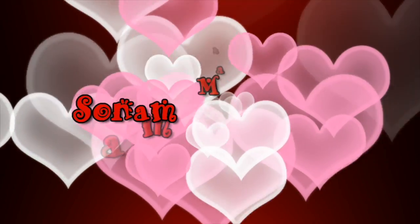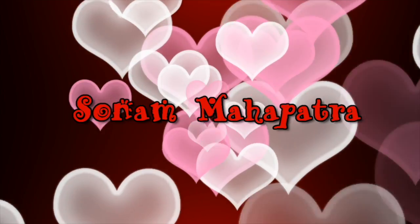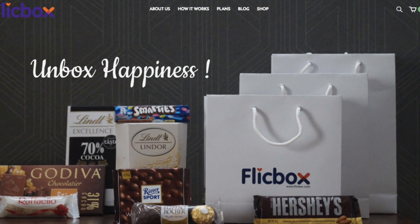Hello my darlings, welcome back to my channel. My name is Sonam and today I will be introducing a chocolate subscription box named Flickbox. It's a box full of international and gourmet chocolates.